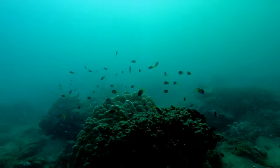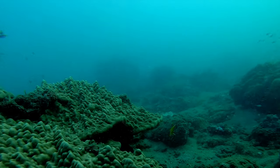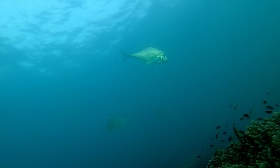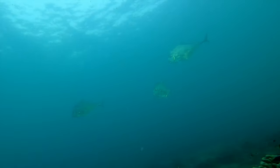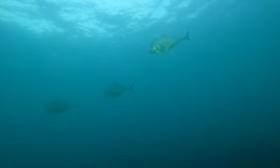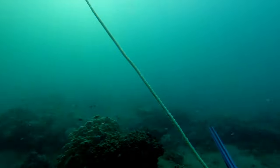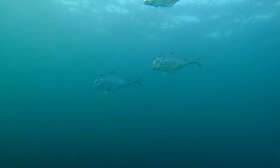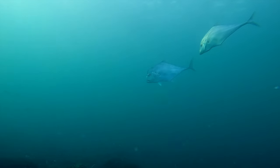Right, on to the diving. On this day there wasn't much happening. I had this small school of diamond trevally swim up to me — I've never seen these guys in the water before, so it was pretty cool to have them come up. I'm pretty sure they're not the best eating quality so I didn't take one on this day.